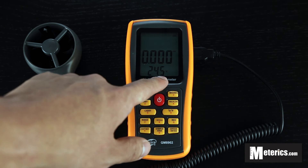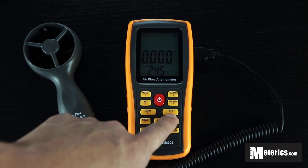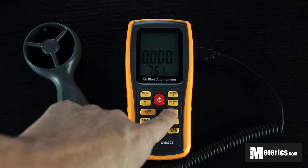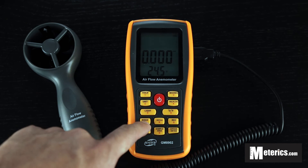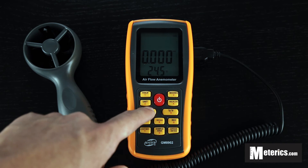And also if you want to switch the units for the temperature, which is right now in Celsius, you can just click this button here to toggle between Celsius and Fahrenheit. Also this meter actually comes equipped with a backlight, so if you're measuring in dark surroundings this is perfect.